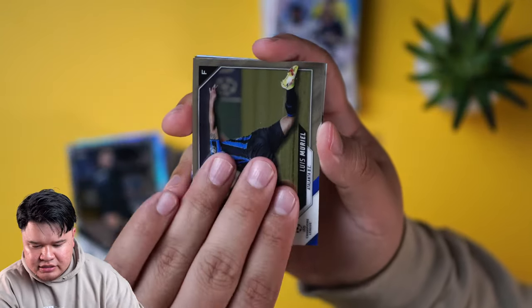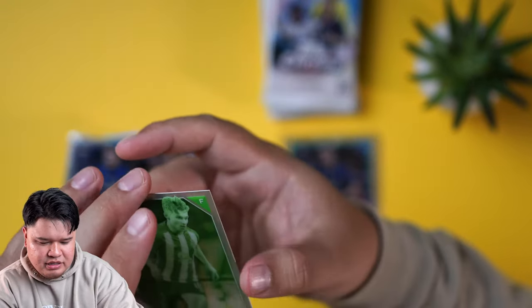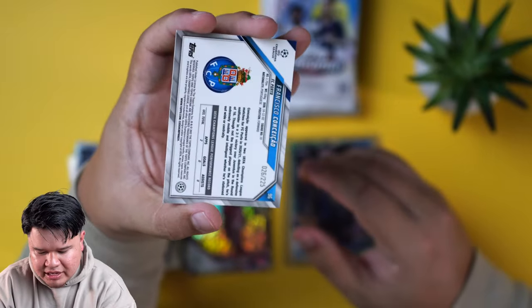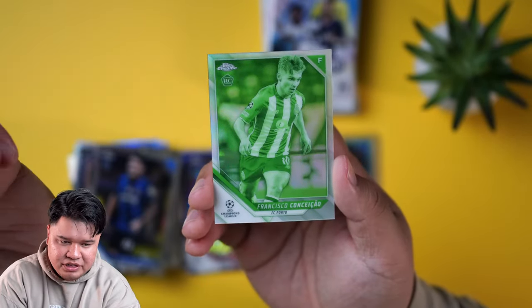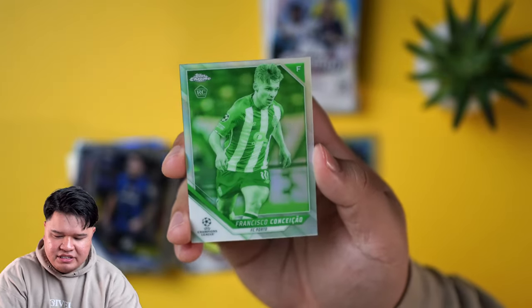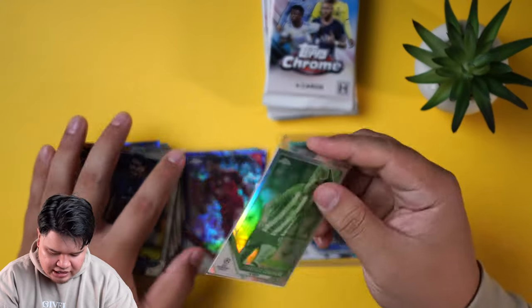Paulo Dybala. What is this? A little black and white — a negative! Out of 225. We got Francisco — not going to try to say that last name — rookie card from Porto. I don't watch many Porto games, maybe I should.